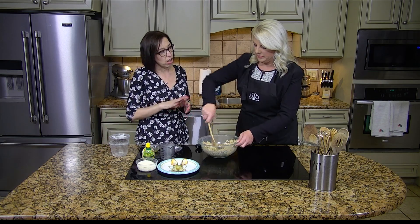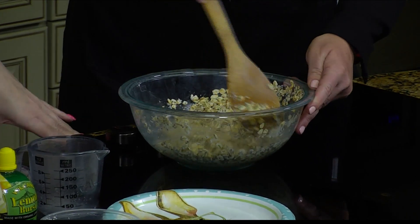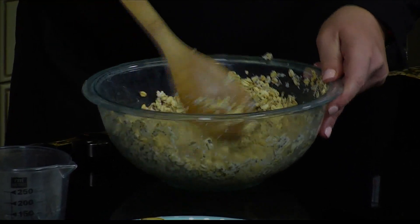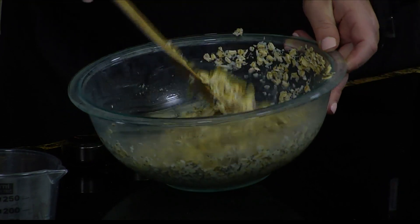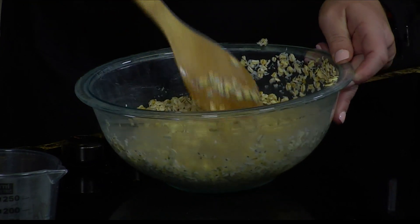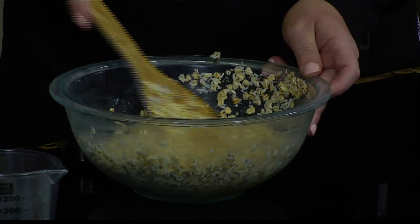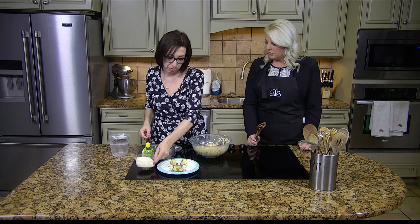That is the all-natural honey, the local honey. This time of year — the windstorm last week — people's allergies, you can't breathe. So local honey is something that might help, but it needs to be raw and it needs to be local. We do have that on our shelves at United. You can use regular honey as well — that's just a tip if you're trying.